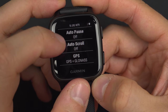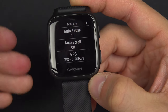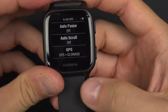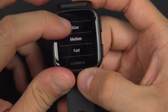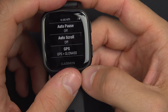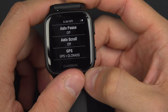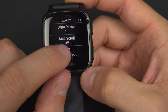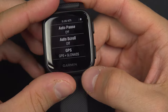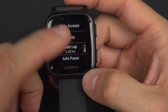You also have Auto Scroll. You have seen there are three screens of info, and if you want the watch to scroll between all of them automatically, you can set it to slow, medium, or fast. I leave it off — otherwise you scroll with your finger up and down to move from one window to another. Finally, you can select the GPS system you want to connect to. Don't touch this option if you have no trouble with it.